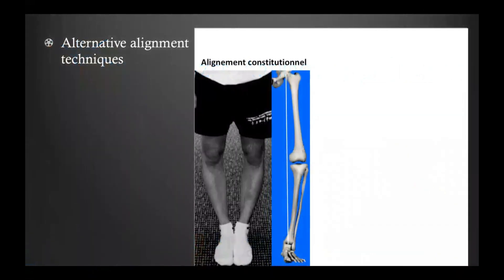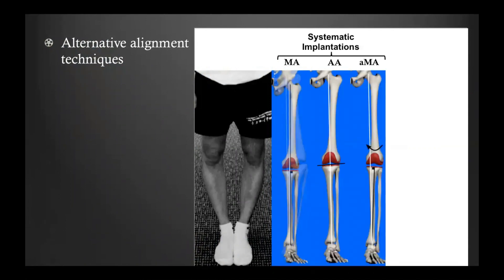I would like to remind you of the multiple techniques to align implants. Three systematic techniques for implanting components exist: the mechanical alignment (MA) technique, anatomical alignment, and adjusted mechanical alignment. The first technique significantly alters the anatomy of most patients. The second tries to reproduce two to three degrees of joint line obliquity for every patient. The third maintains a few degrees of varus deformity for patients with constitutional varus — so this technique only applies for varus arthritic patients.